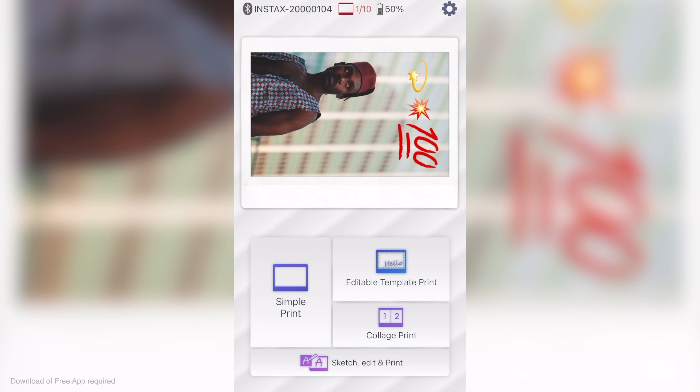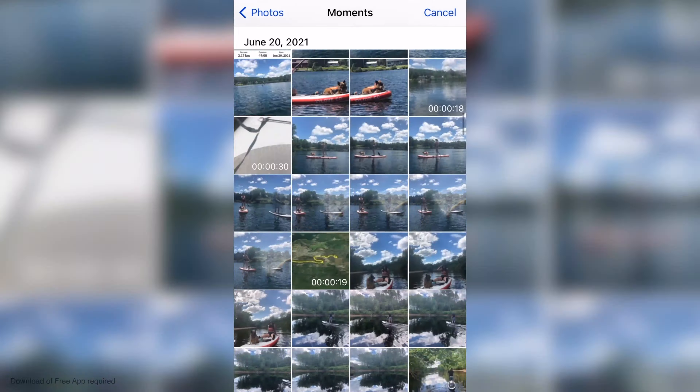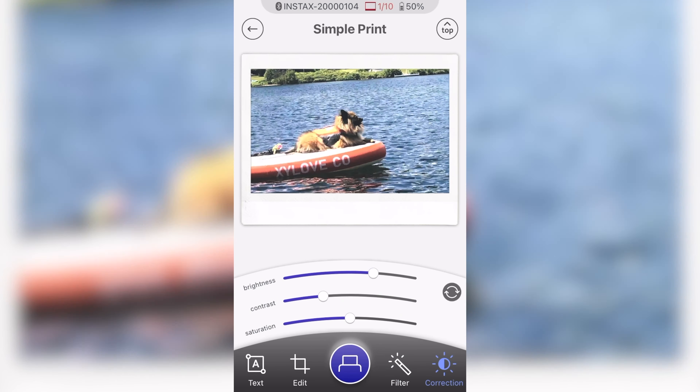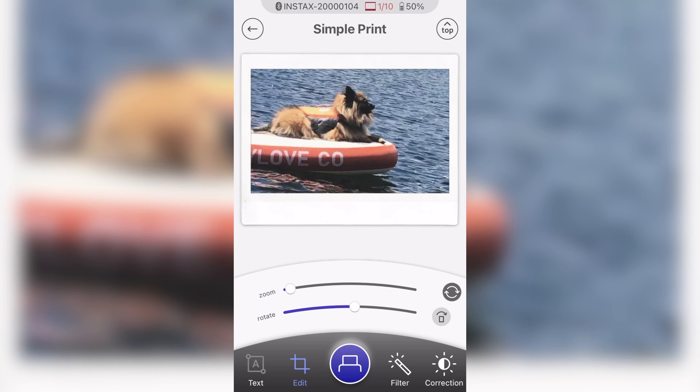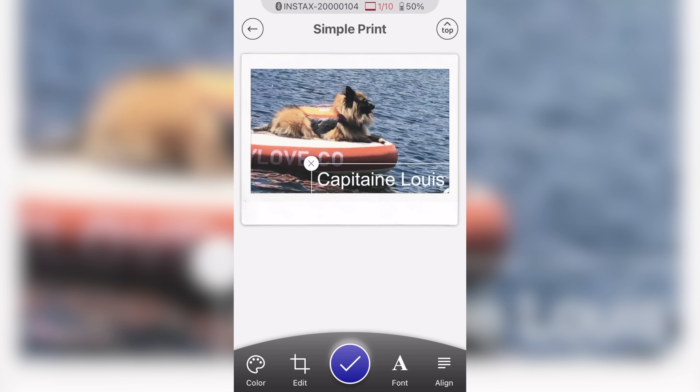Now let's talk about the features of the Instax Link Wide. First we have Simple Print, where you go into your phone and select an image, or you can take a video and select a specific frame. In that mode you can make adjustments to the brightness, crop it to reframe it, put on filters, and you can also add a QR code.